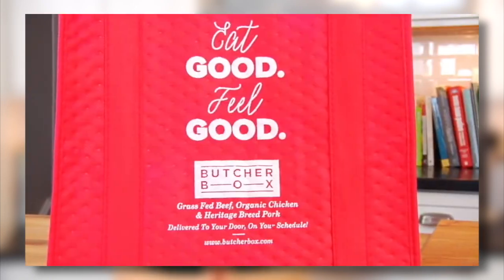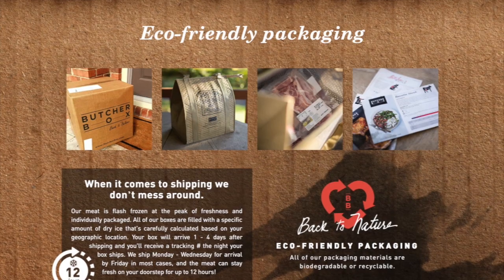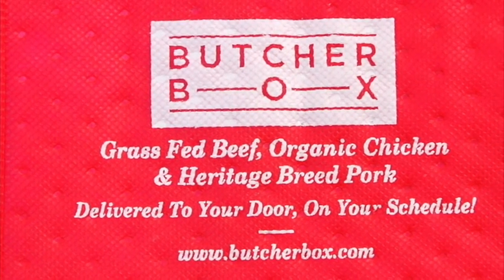Now the chicken that I'm using today is from ButcherBox. You guys have heard me talk about them before — it's a monthly subscription box that delivers grass-fed and finished beef, organic free-range chicken, and heritage breed pork right to your door. Right now they are offering a special deal to the Clean and Delicious community: when you order your first box you will get three packs of free bacon. Just use the link in the description box below to check out all the details.